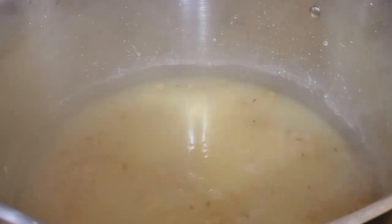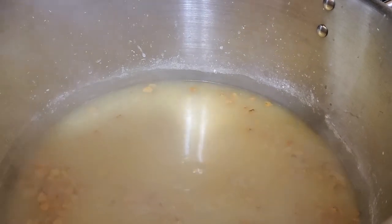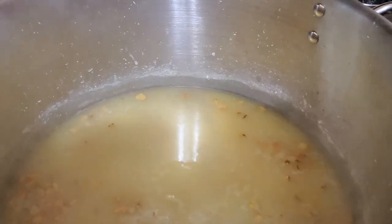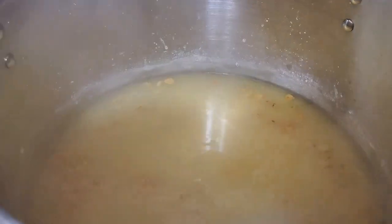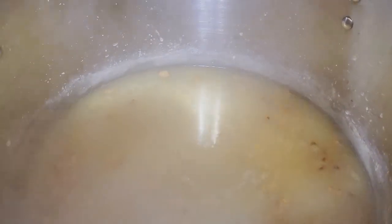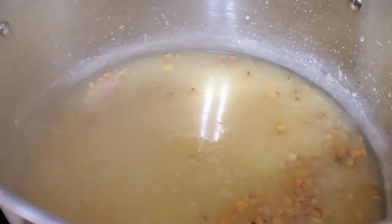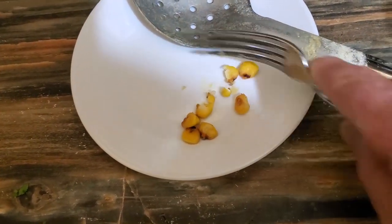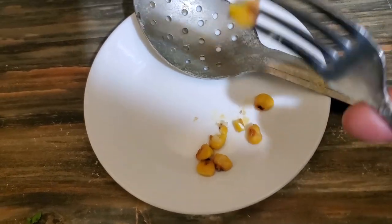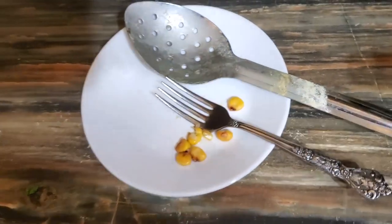We're just going to have this down on low. What we're trying to do is swell these up, but we want these kernels to get soft. You can mash them pretty easy. Right now they're still hard — when we started out, you probably couldn't bite through one of them because of how hard they are, but they're starting to soften up now. As they soften up and increase in size, they're going to swell up and the skin's going to start to separate.